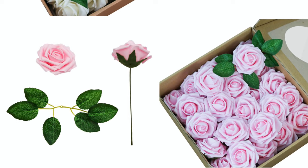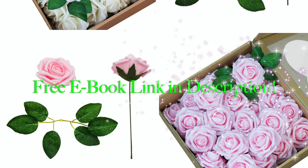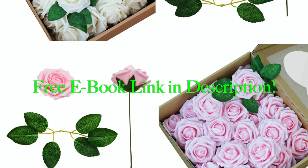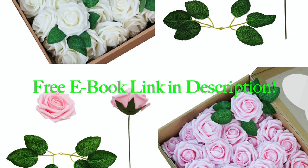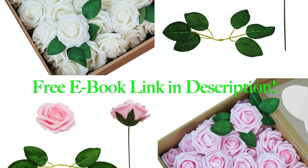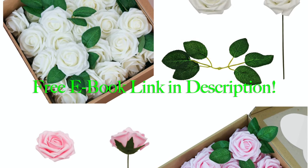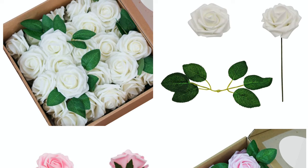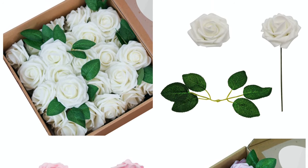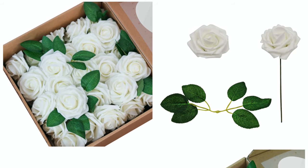Hi guys and welcome to this week's episode of Ms. Planet. Before we get started, just want to let you know our flowers have arrived. They are available through our Amazon store. You can go into the description below and click on that link. Also, there is a link for a free ebook with over a dozen projects using our roses. We want to thank you for supporting us.